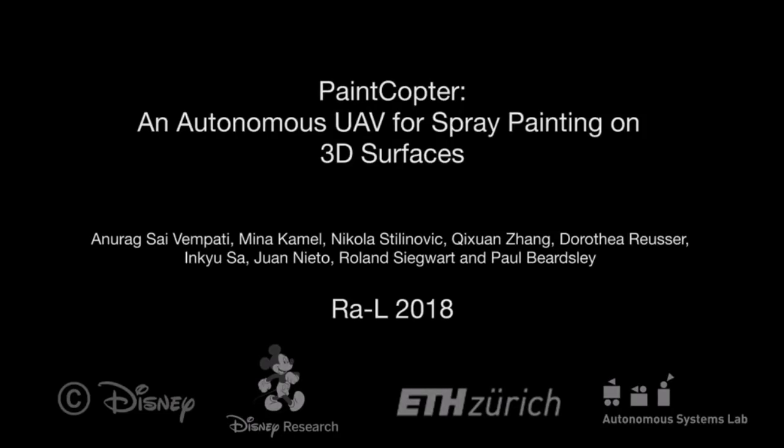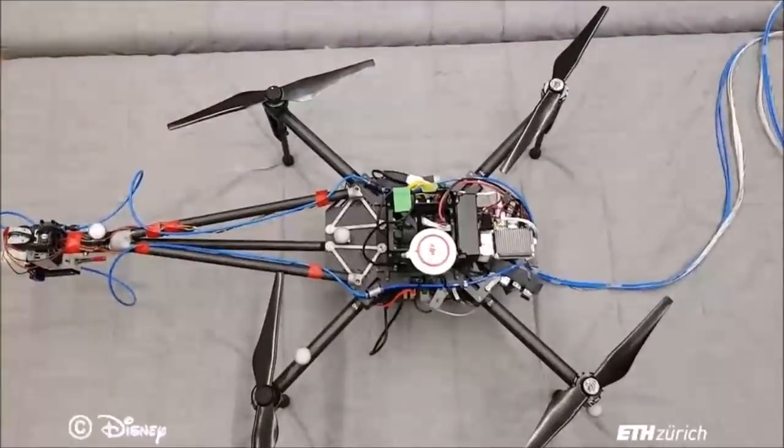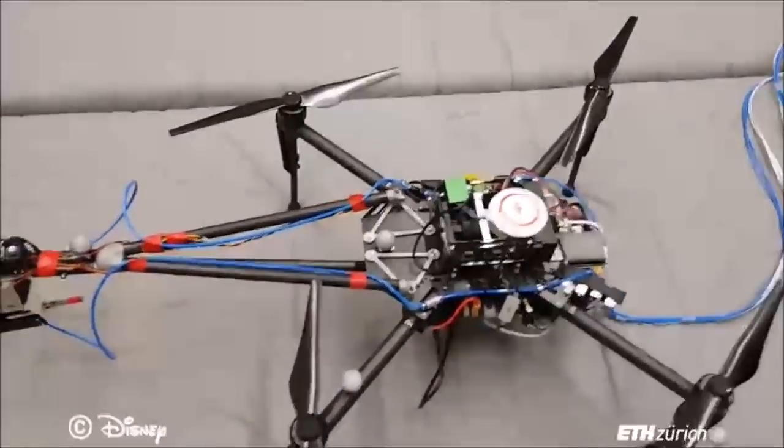This video presents Paint Copter, an autonomous UAV for spray painting on 3D surfaces. This is the Paint Copter. It is a DJI Matrice 100 platform with custom modifications.